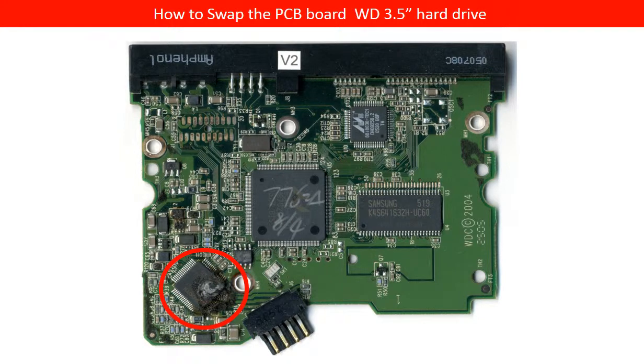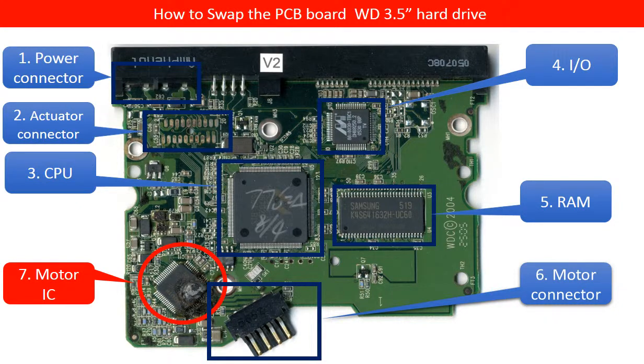This is the damaged PCB board. Let us make a basic analysis of the PCB board. It will help us to understand what the problem is and find a solution to fix the problem.